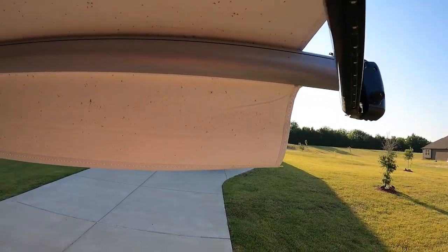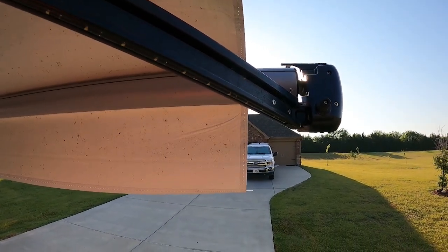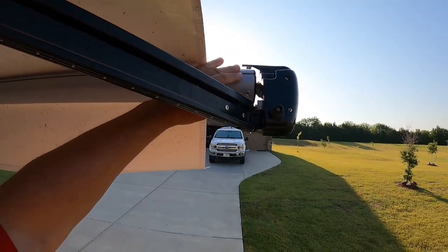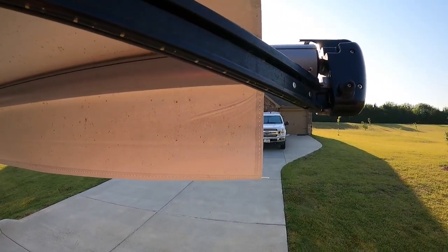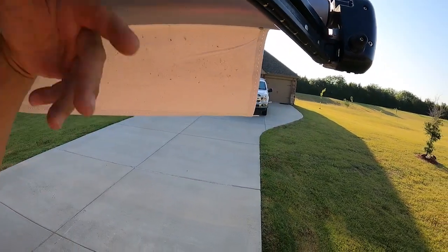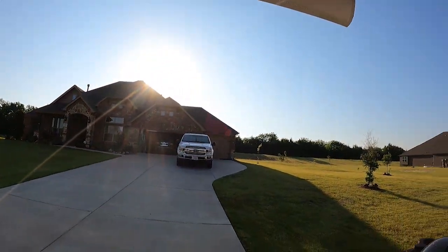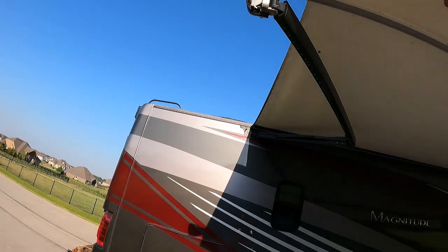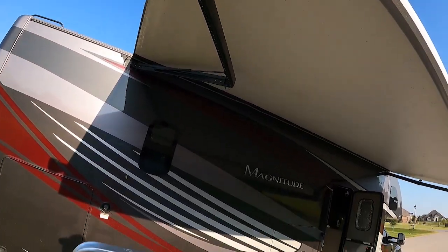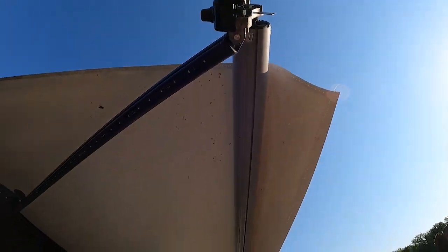I'm thinking this shade is really not well suited to this type of awning for one main reason: we have to put it into the channel here. In order to do that, I had to retract the awning just a little bit to open up this channel, because I can't roll it out far enough to get to the channel on the other side — which would be ideal so I could just slide it right in. Let me try pushing it out one more time. I've got that channel a little more exposed. I think I have enough clearance.